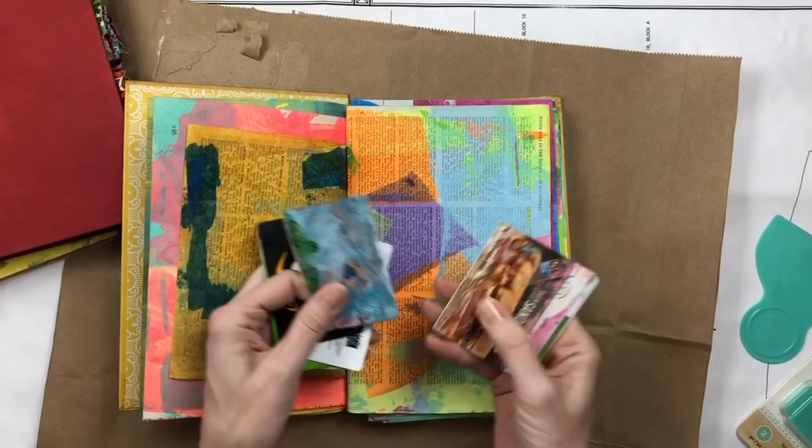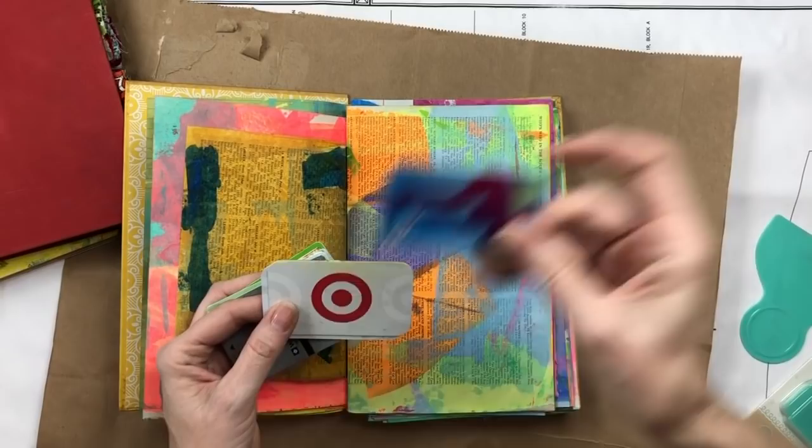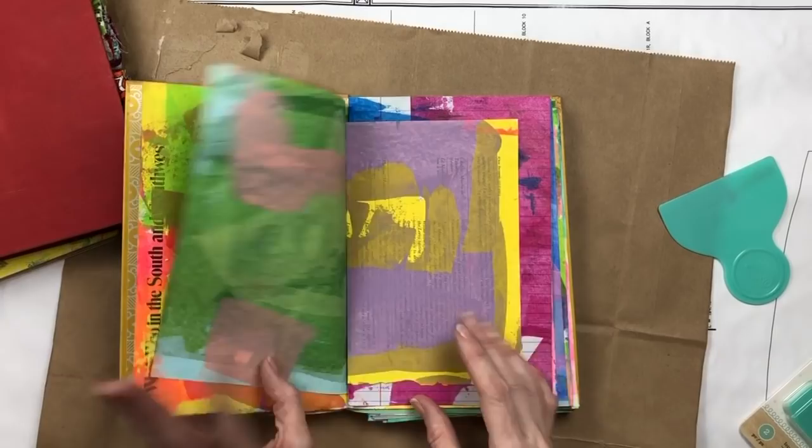I paint most of them with gift cards or hotel keys. Target gift cards and iTunes gift cards don't work very well, but hotel keys and regular gift cards are the best. These little scrapers I found today at Tuesday Morning are even better.